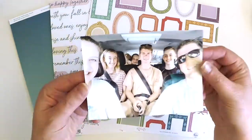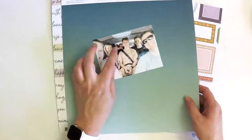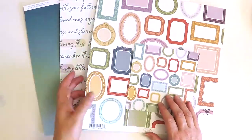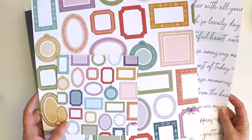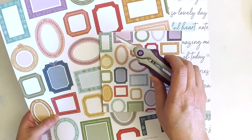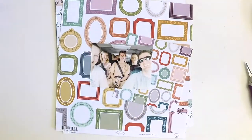Hello everyone, it's Lauren here and I'm back today to share a layout I've created as part of the Pinkfresh Studio design team. I'm excited to share this because I've challenged myself — I see frame layouts everywhere and I've decided to jump in and give it a go.